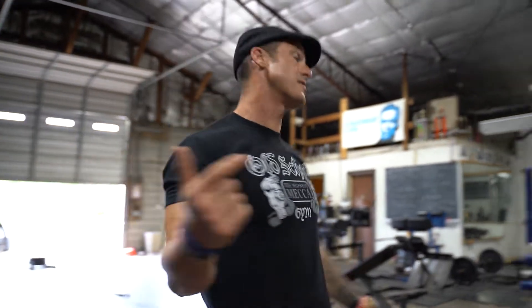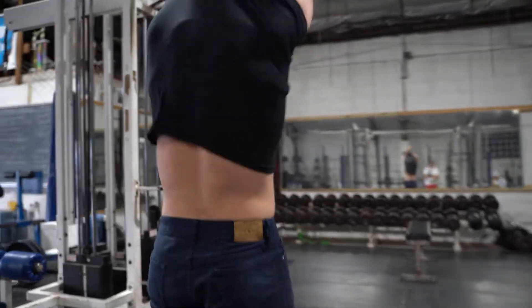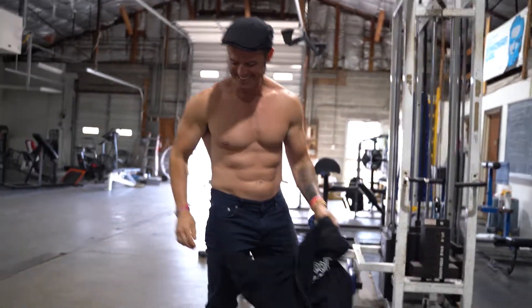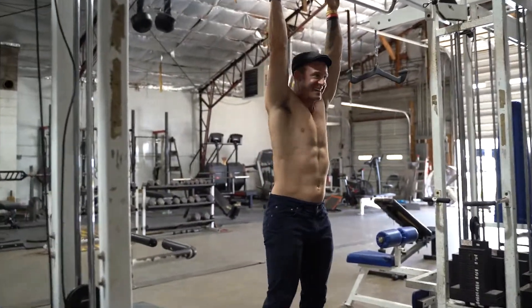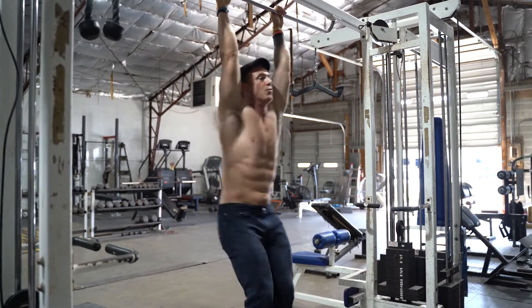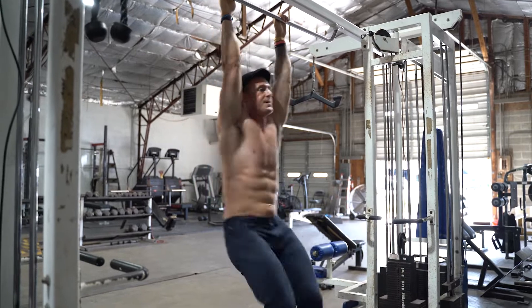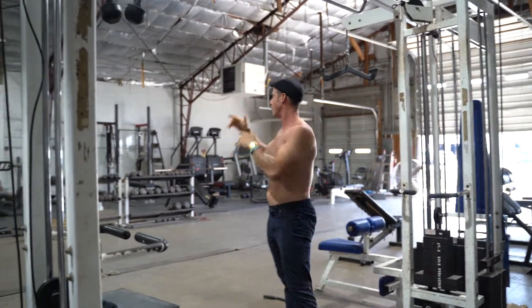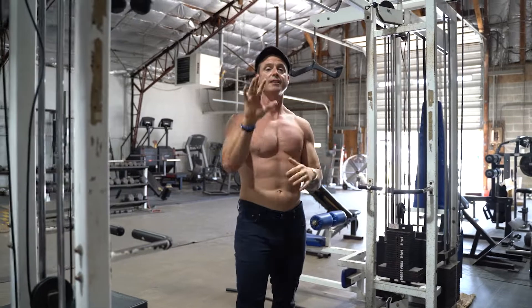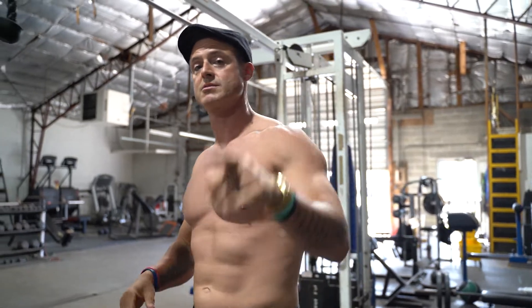This is the Max Effort Superset with your grandma's ankle weights. Go 25 reps each leg on the hamstring curl, then come over here for straight leg lifts — creating a weighted straight leg lift — for 15 reps. So you go 15 reps here, 25 over there, three to five sets. That is the superset of the week with your grandma's ankle weights. Maxeffortmuscle.com.